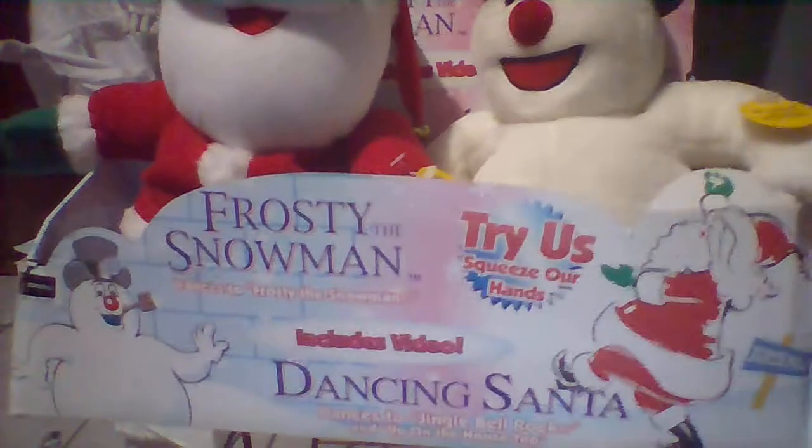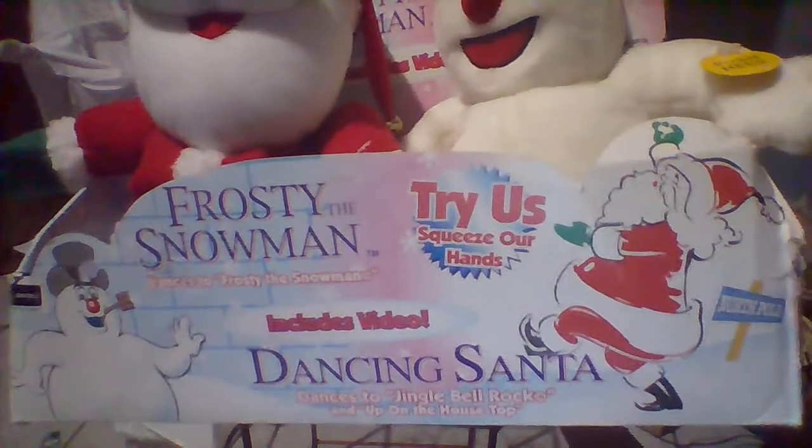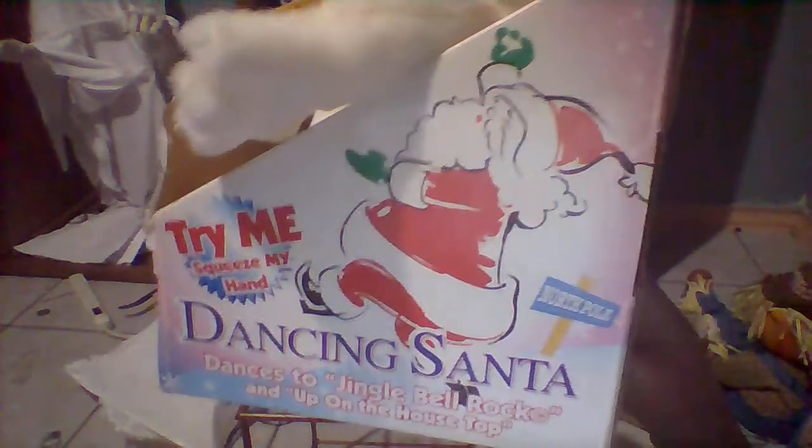First, the box. It says: 'Frosty the Snowman dances to Frosty the Snowman, includes video. Dancing Santa dances to Jingle Bell Rock and Up on the Housetop. Try us, squeeze our hands.' On the side it has a picture of Santa standing behind the North Pole sign — 'Try me, squeeze my hand. Dancing Santa dances to Jingle Bell Rock and Up on the Housetop.'